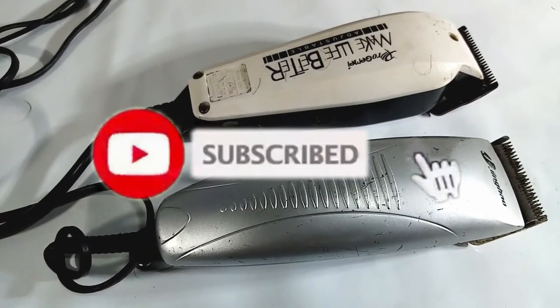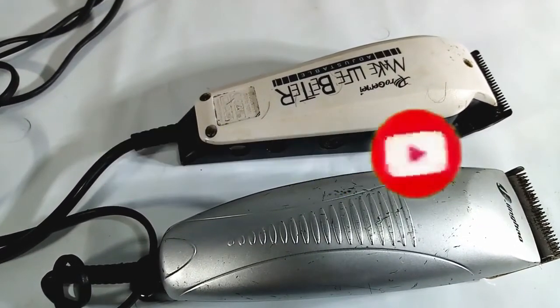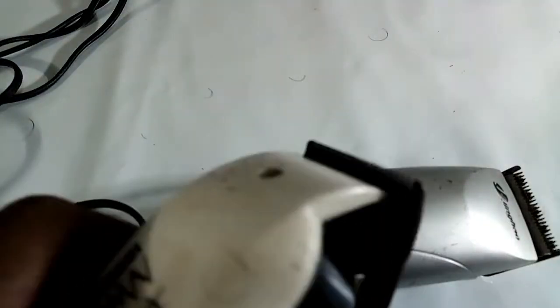I am going to get a new machine for this video.